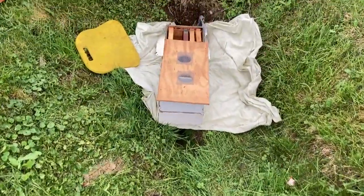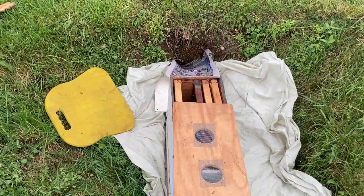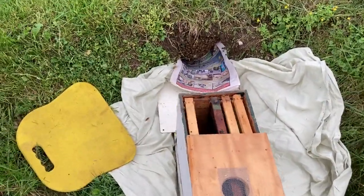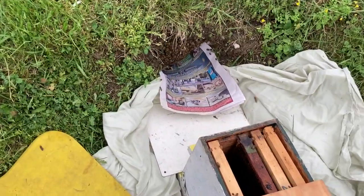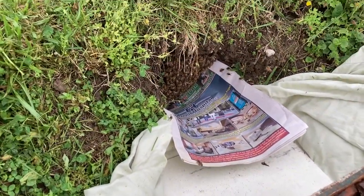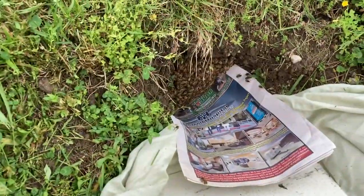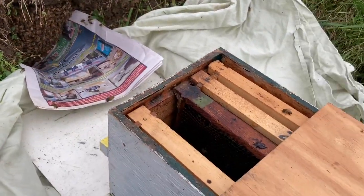I had to call this 'ditch bees' and you can see why. I've set up my sheet here and got some paper here, trying to get underneath the bees so that I would not lose anything or lose the queen down in the bottom of the hole.